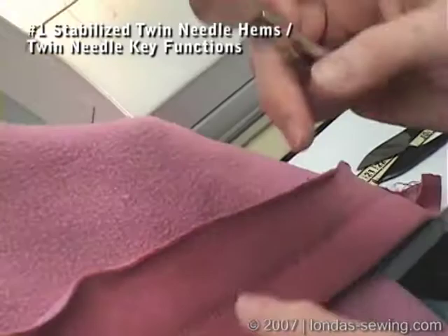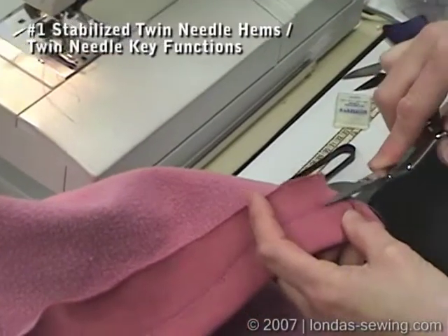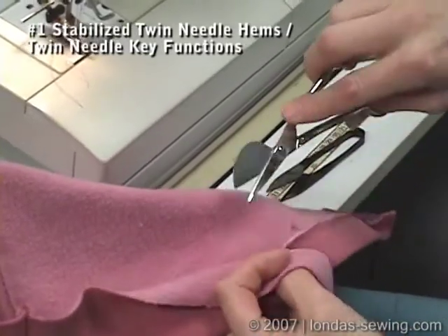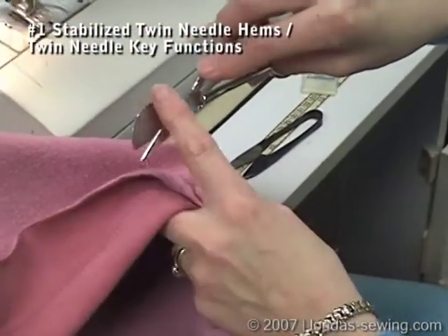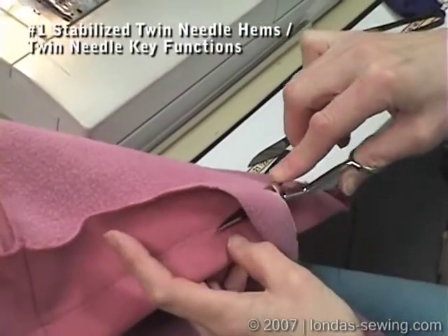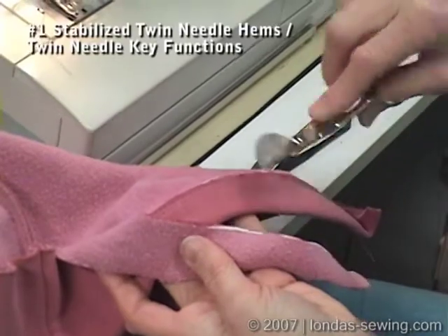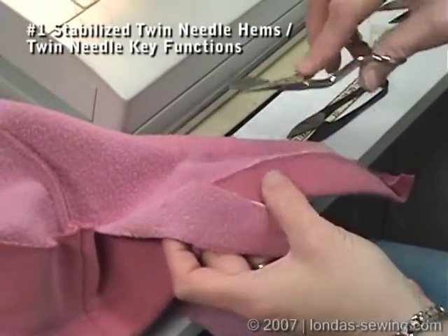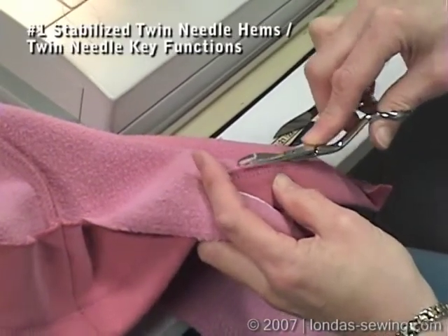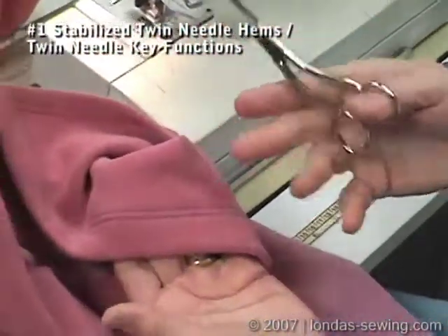Then I take my duckbill appliqué scissors and trim close. The beauty of the duckbill shape is that it's less likely — not promising, but less likely — to cut into the garment fabric. Part of that bias tape is being cut off, but it won't show because it's on the hem allowance instead of the garment. That makes a nice, finished, stretchy, commercial-looking hem on your sweatshirts.